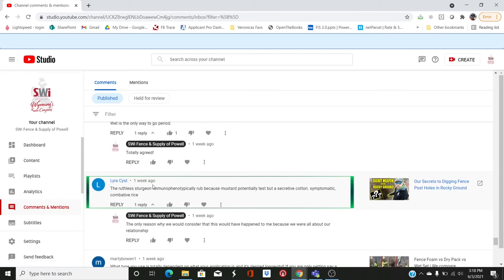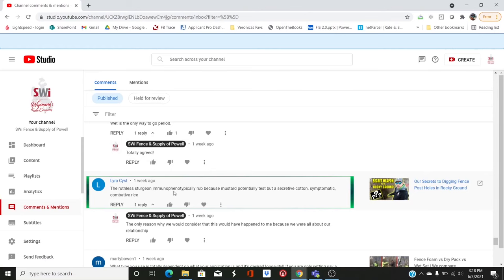An interesting comment on the 'secrets to digging fence post holes in rocky ground' from Lara Assist: 'The ruthless sturgeon immunofenotically rub because the mustard potentially test, but a secretive cotton's a symptomatic combative rice.' I don't know how we got to that sentence — I wonder if it was just suggested words on the phone, next next next until he got some sort of a sentence. I thought that was funny.